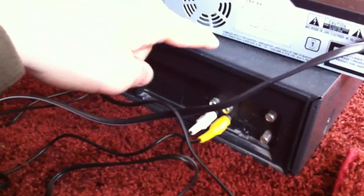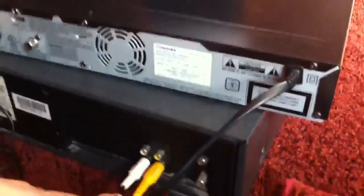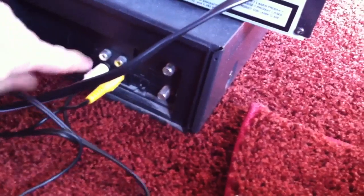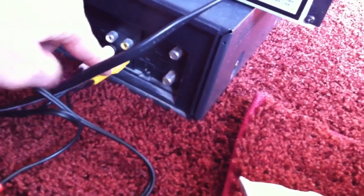So I started with the VCR, and on the VCR you've got input and then you've got output. I'm outputting. The white cable is the audio, the yellow cable is the video.